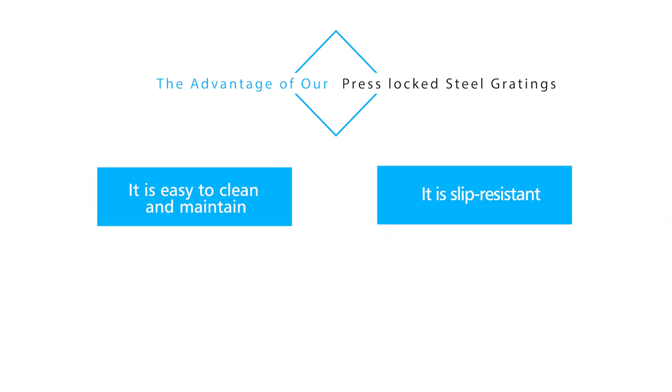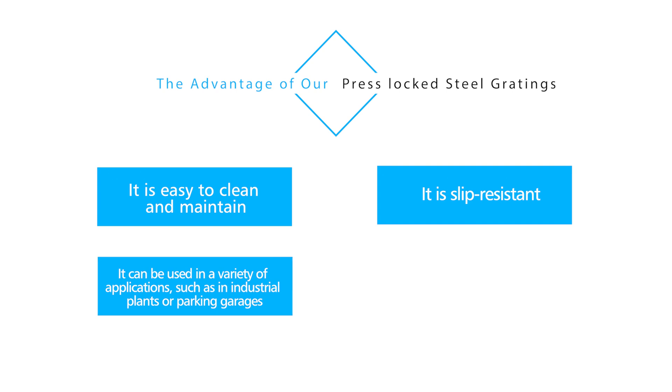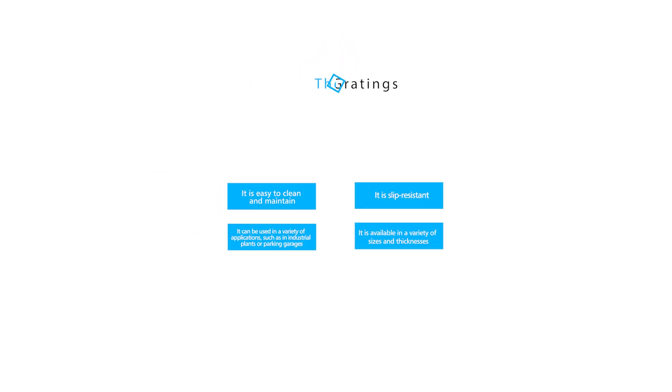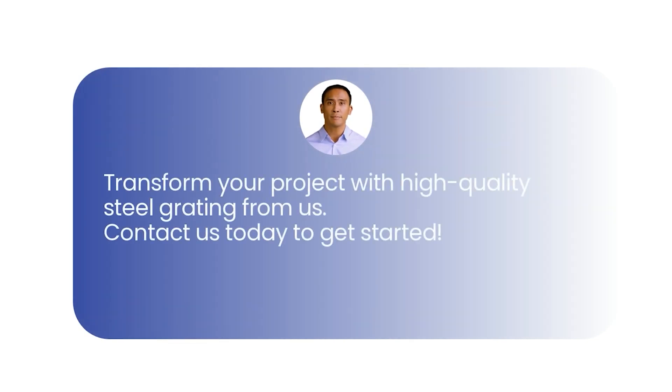Our press locked steel gratings are versatile and reliable for various applications. They're easy to clean, slip resistant, and suitable for industrial plants and parking garages. Available in different sizes and thicknesses, they offer a cost-effective and long-lasting flooring solution. Transform your project with high-quality steel grating from us — contact us today to get started.